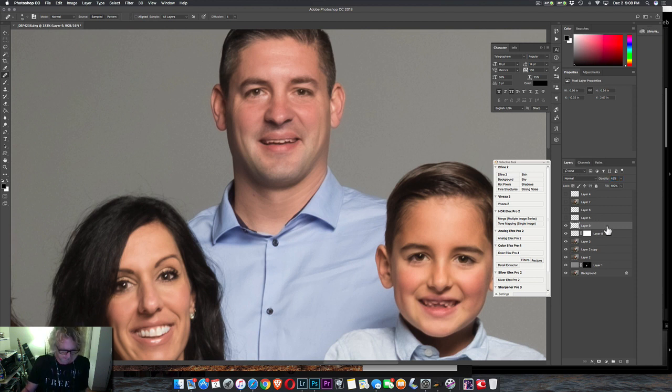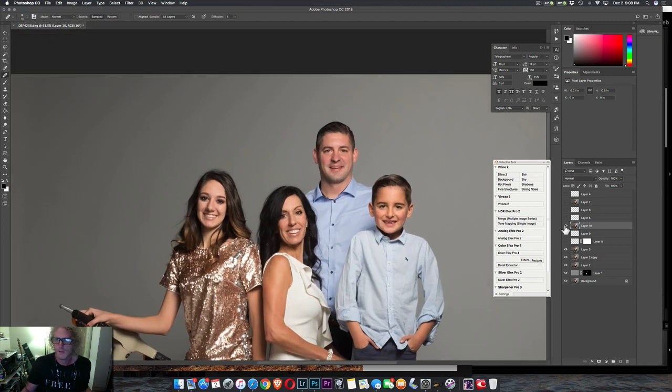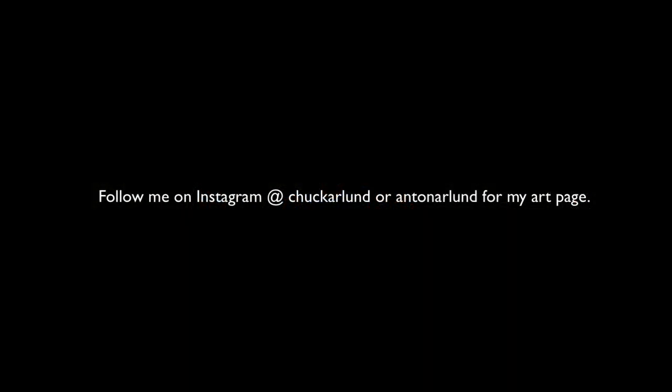So let's take a look. There is what I've done. I'm going to erase it, and this is before and after. Let's look at it back here. A quick little double chin fix.